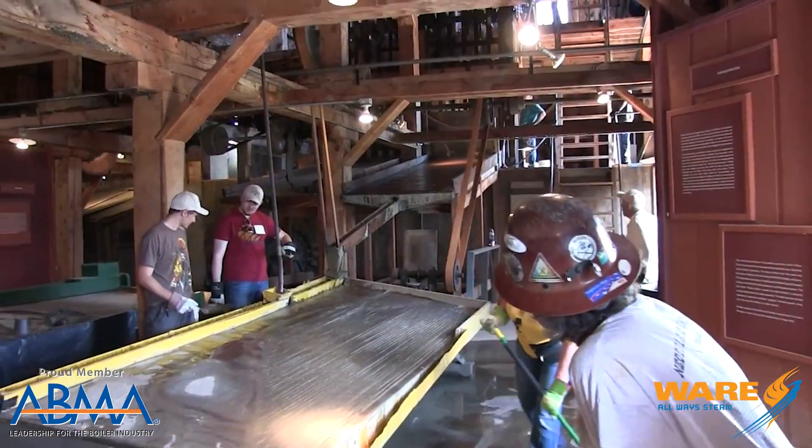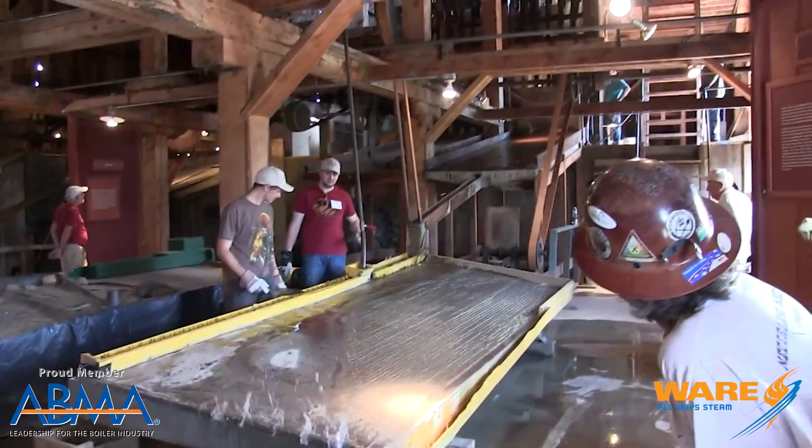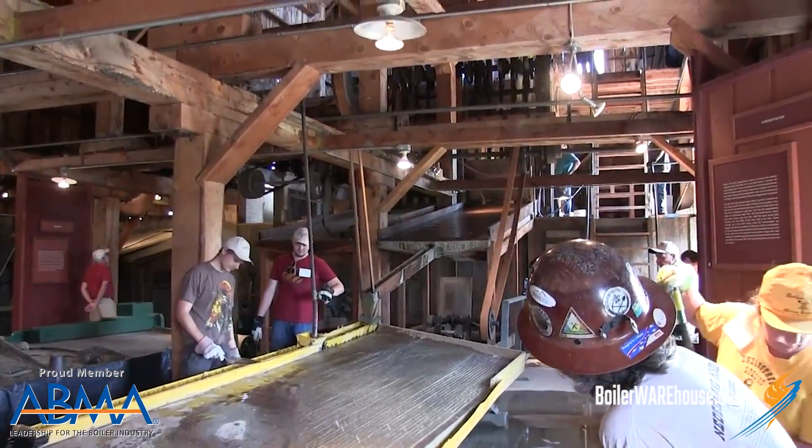Now, there are several mining museums in the U.S. and the U.K., or really wherever mining was prevalent, that still have some steam stamp mills in operation. You can go see them being operated by folks who love history and love steam and love putting on a good show. Maybe there's your summer vacation this year.